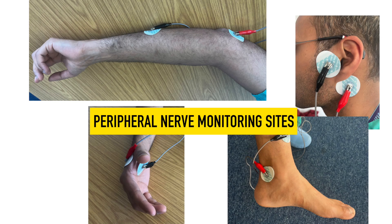Peripheral nerve monitoring sites. The site of stimulation should be away from the surgical field and its location accessible to the anaesthesia provider, especially if visual or tactile nerve monitoring is being used. Electrical stimulus can be performed in the following sites.